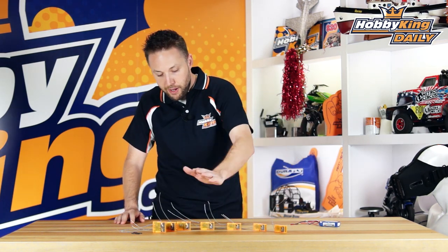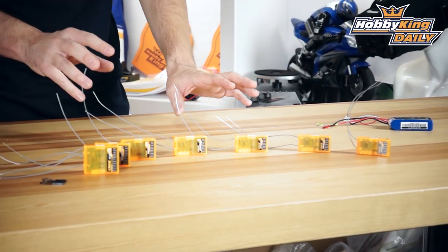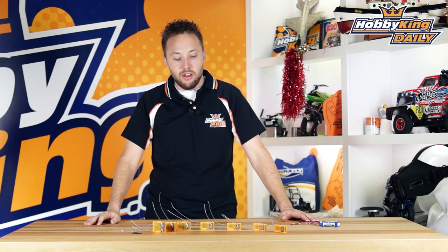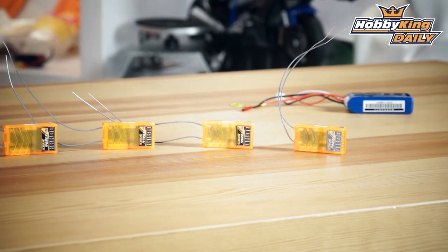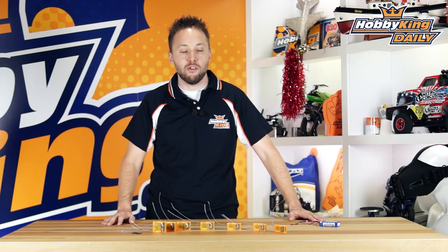You'll see in front of me here I've got a wide range. I'm showing you seven different receivers, but in total there's six new models ranging from six channel all the way up to 12 channel, and there are some great new features on these V2 Orange RX receivers. We'll start at the smaller and lower channel counts and work our way up — there's a lot of information to go over and I'm going to tell you about some of the great new features on these models.